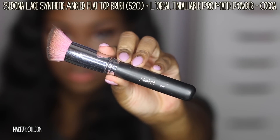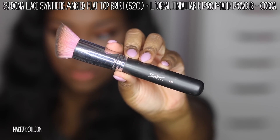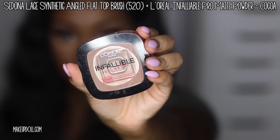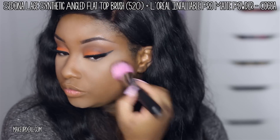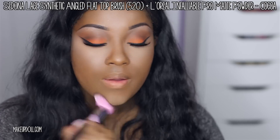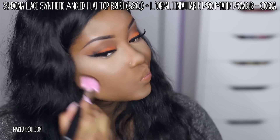Now I'm going to set the rest of my face with my Sedona Lace Synthetic Angled Flat Top Brush and the L'Oreal Infallible Pro Matte Powder in Cocoa. I love this powder — I've definitely hit pan on it and need to get a new one. I'm pressing it into the skin; it keeps me matte all day and I'm a very oily person, so I highly recommend it. It's very affordable.